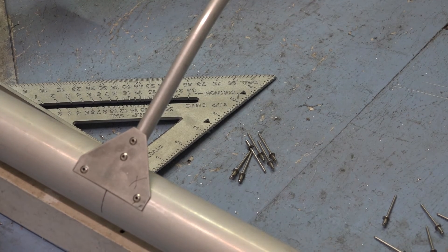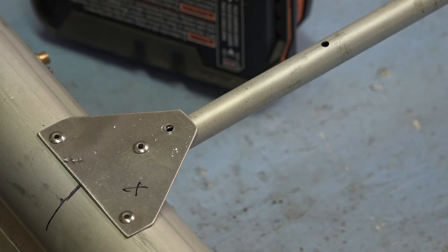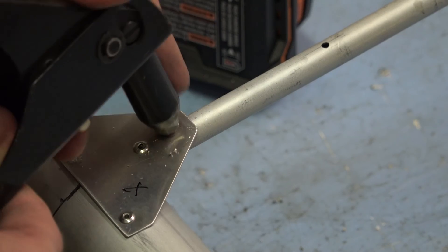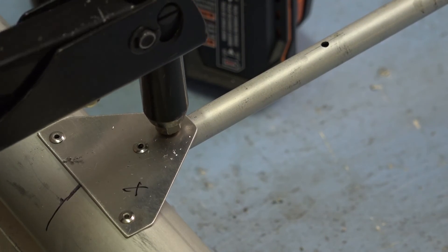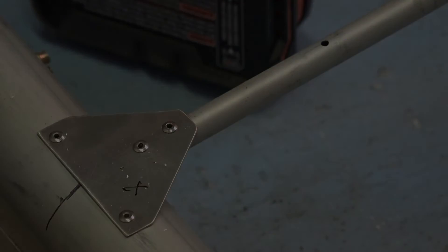Now go to the rear of the rib and drill that last hole, because now the rib has been adjusted to exactly where it should be. You can put this final rivet in and it's not going to ever move.